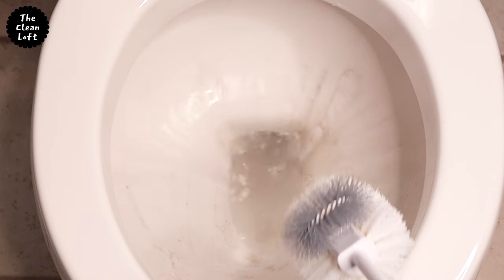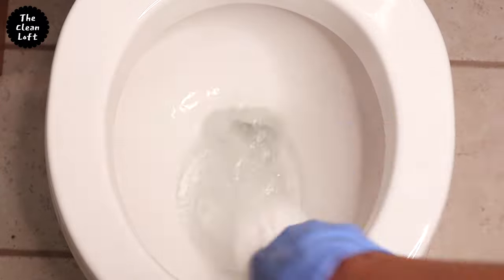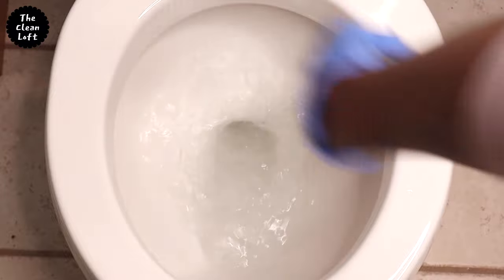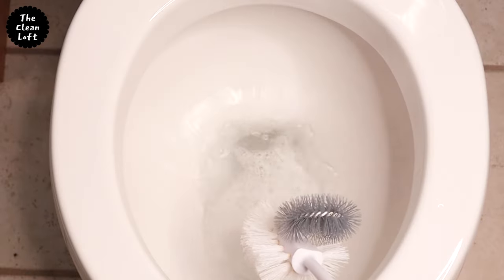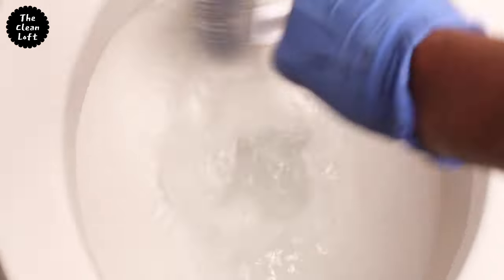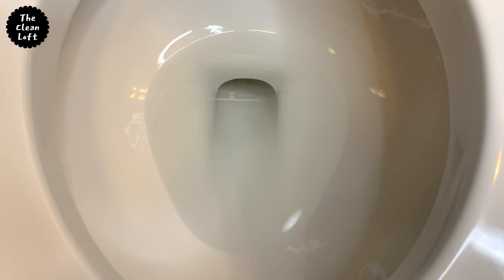Now use your toilet brush to clean the inside of the toilet and flush out all the dirt. The toilet bowl is all clean. Look at the transformation! Easy peasy, right? All the hard water staining is all gone. You can try this at home.